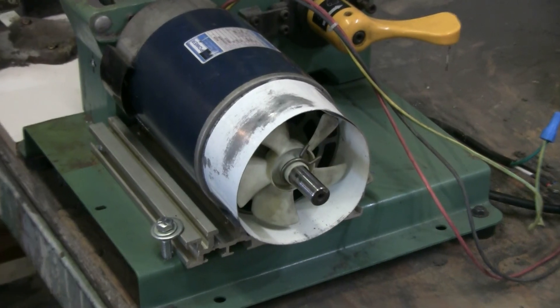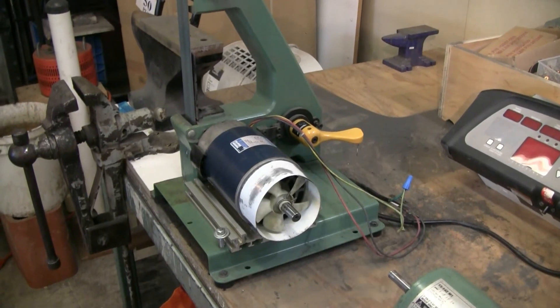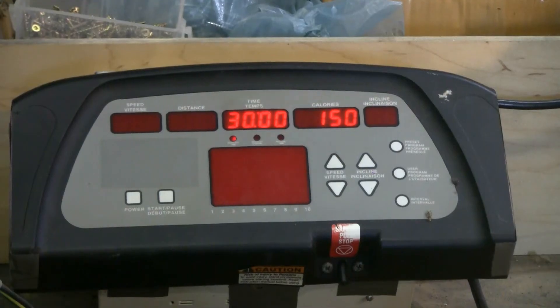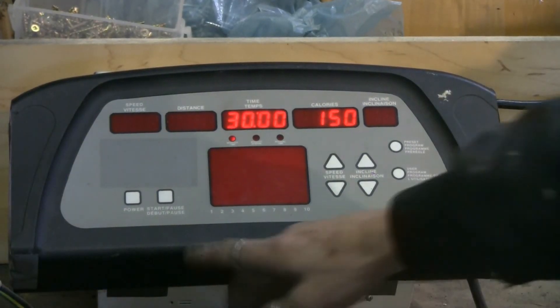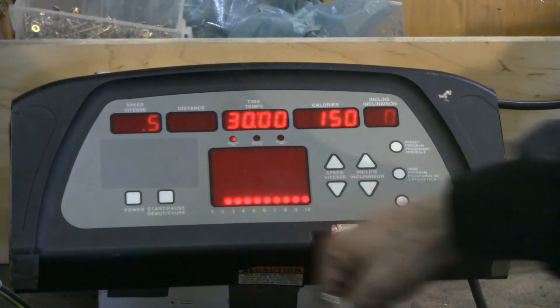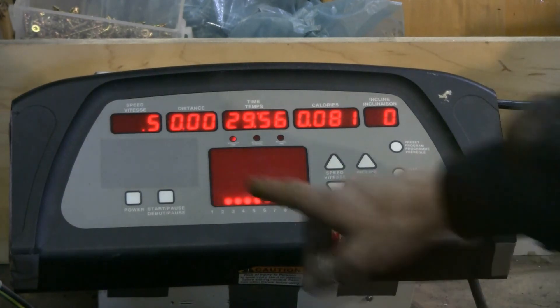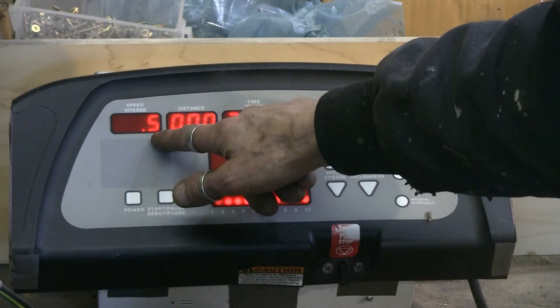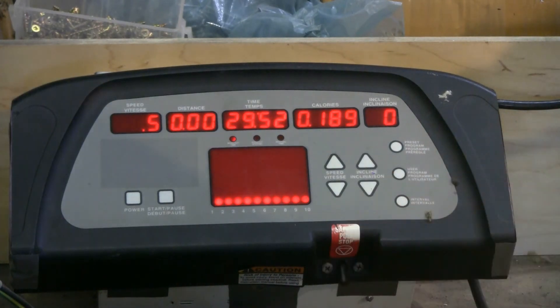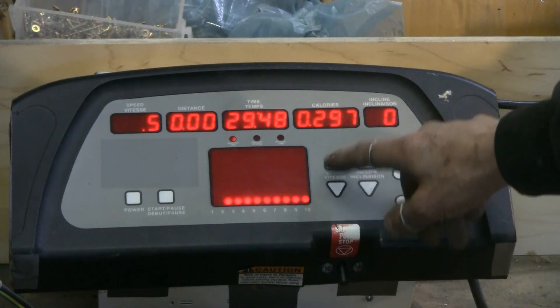Here's a close-up of the control panel. There's power and start — it has a small time delay and it'll start at minimum speed, and then we can raise or lower the speed from there.